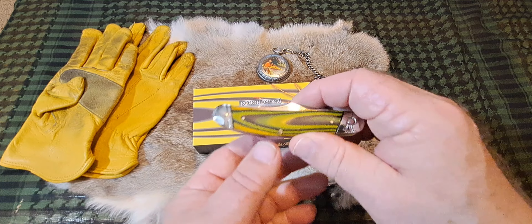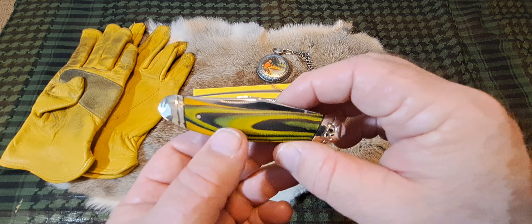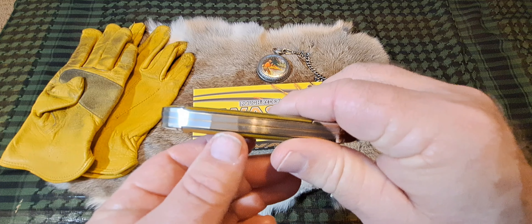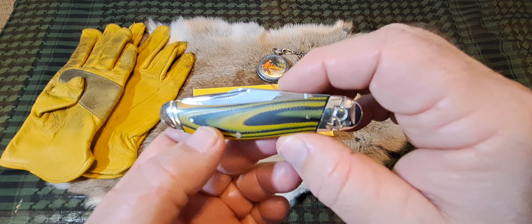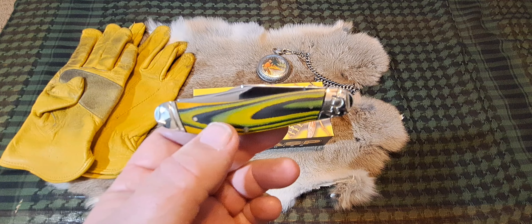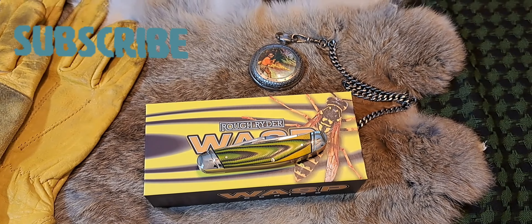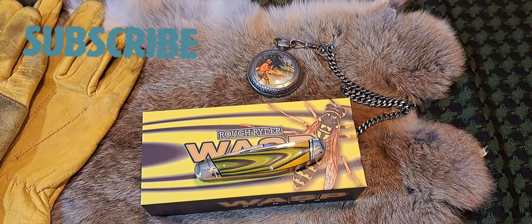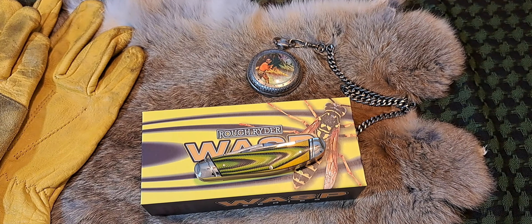Welcome back to the channel — and welcome back to the Fortified Castle. Today we're looking at this Rough Rider knife, which is pretty big and beautiful. Hi to all my viewers: bonjour, für die Vet, guten Tag, hola, ciao, and konnichiwa to my forum viewers.